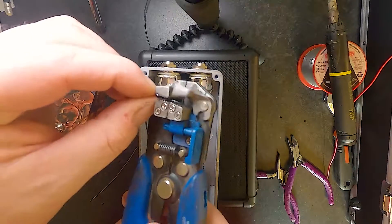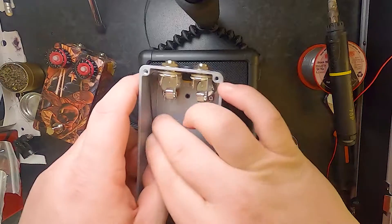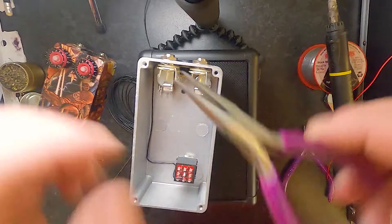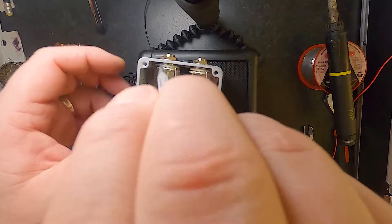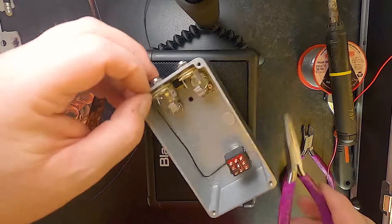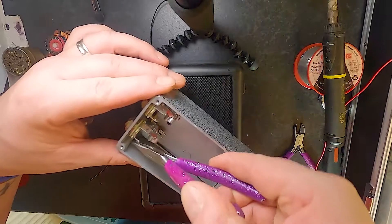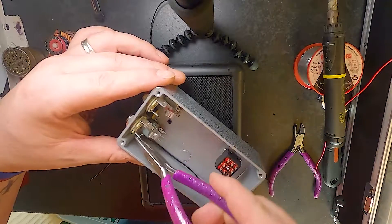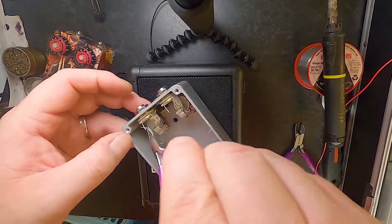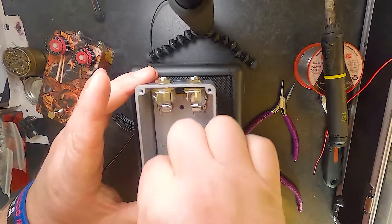Strip that there. Like I say, I'm neating this up before I sell it. So that wire is in.